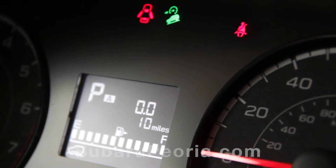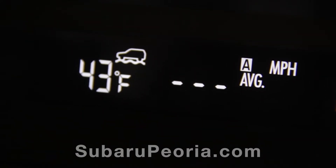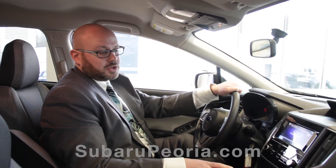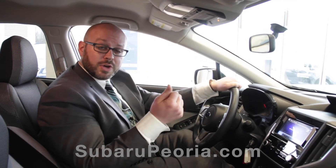Now what's X-Mode for? This is going to be your loose terrain, your uneven terrain setting. What this feature does is adjust a variety of different inputs in the car, such as the throttle response and the differential that controls the power split front to rear.